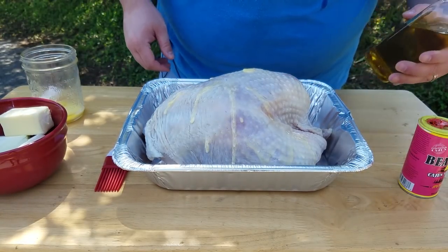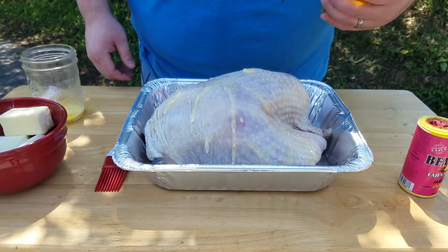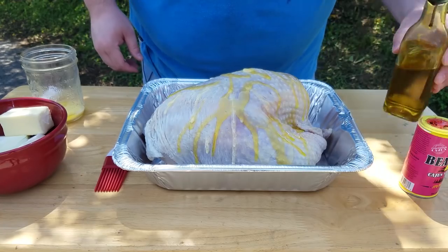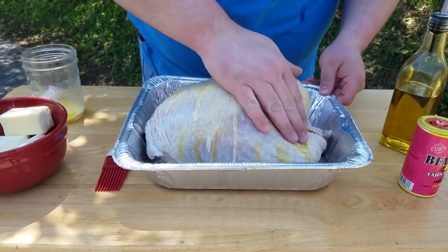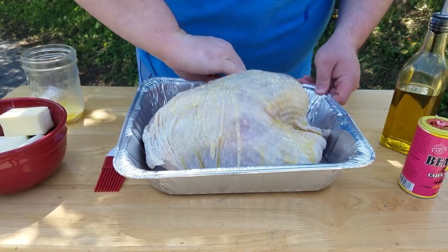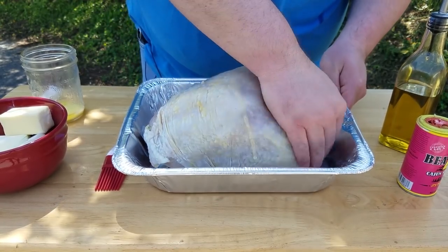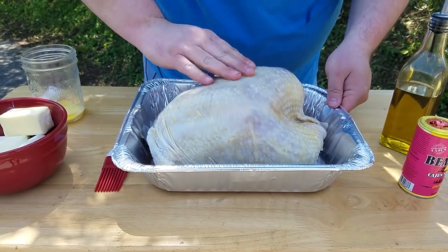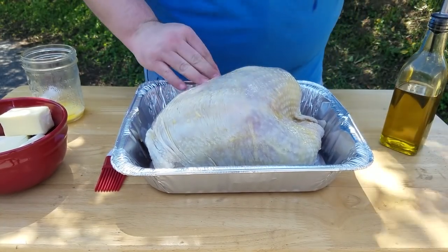Step two: I'm just going to coat the outside skin with some extra virgin olive oil — give it a good coating and rub that all over it. This will help the skin brown up really nice and crisp up. It also helps the Bezell's Cajun seasoning stick to it pretty well. I'm just going to coat it in that really good.